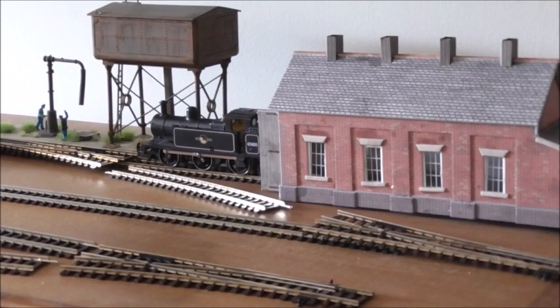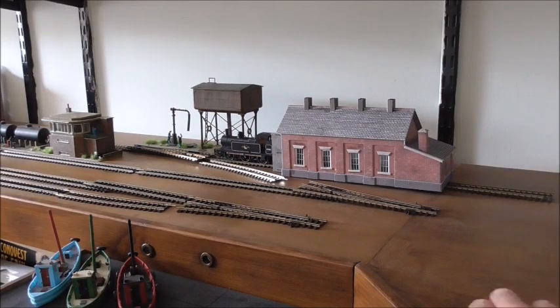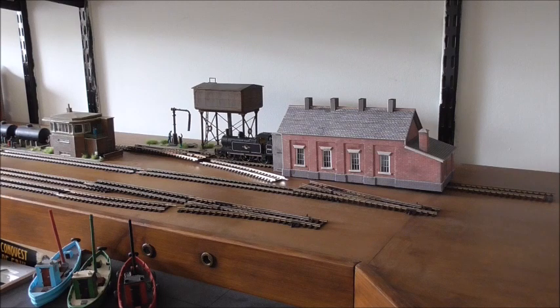If I zoom out just a little bit first of all — I am using this baseboard that was made for me by my good friend Graham of Lakeside Model Railway. I'm not going to clown around with those sheets of MDF. I've got a good baseboard here and I'm going to use it.